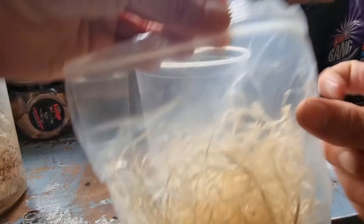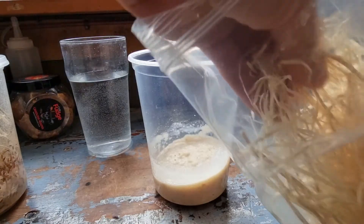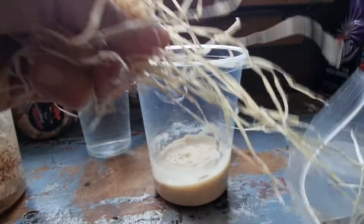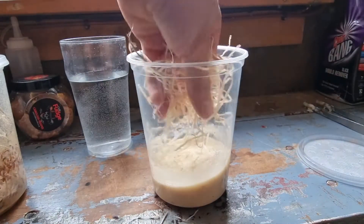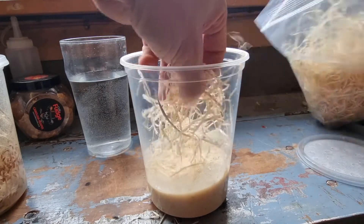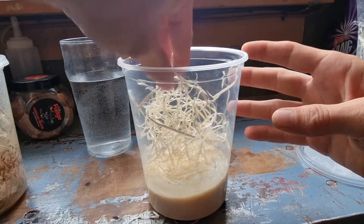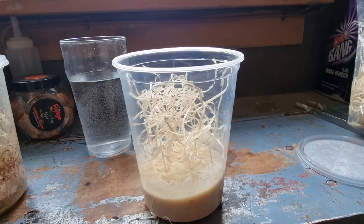Next, get your excelsior — that's wood wool to you and me — and a nice handful. Put that in the cup, making sure it touches the media on the bottom so the maggots can crawl up it and turn into flies.